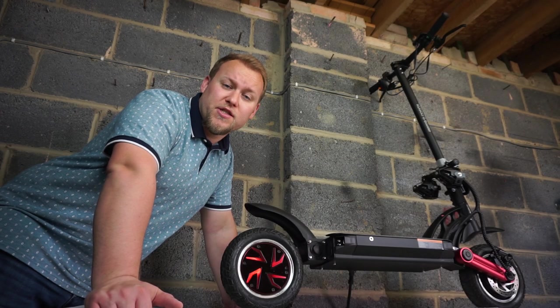This is my very first test run on the Cougoo G Booster — it is unbelievable. Stay tuned for the second video on this thing because it is so, so fast. This scooter costs about £900.